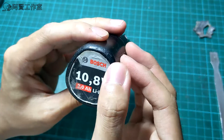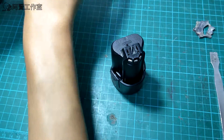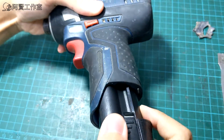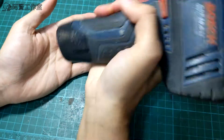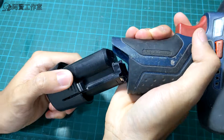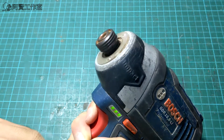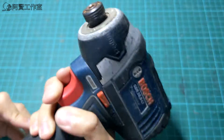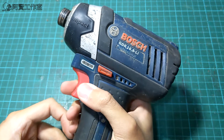Here we go. This is the last one. I have to put it in the bag. I am using the top of the bag, so I will use the bag. I am using the top of the bag and the top of the bag.